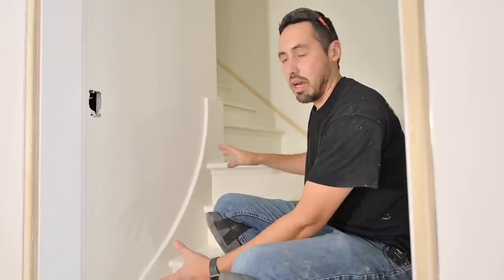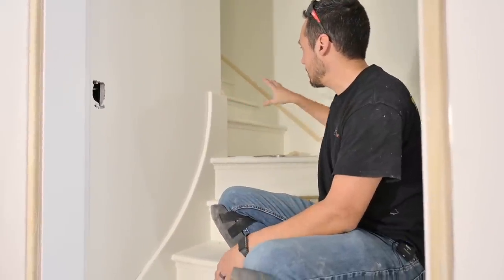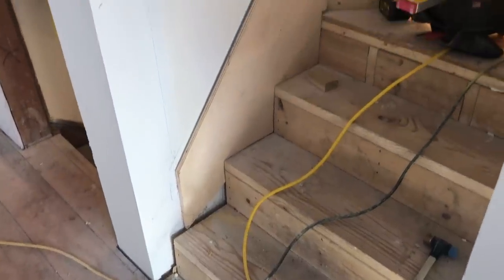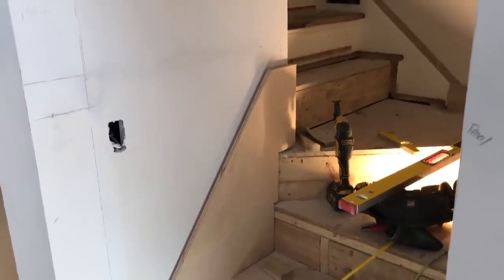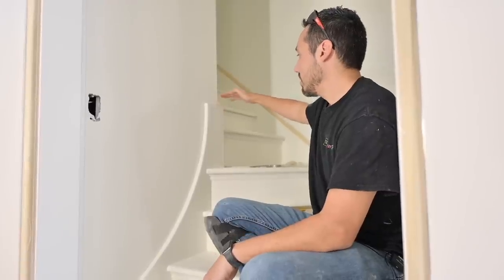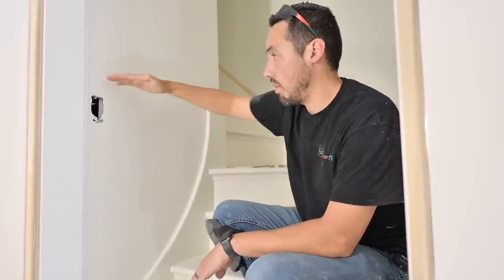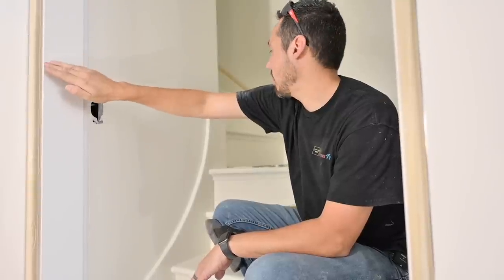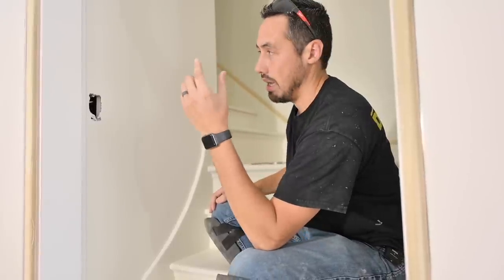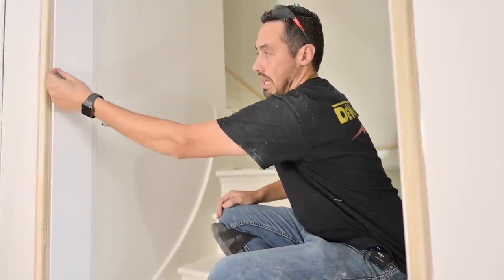Quick backstory on how we got to this point: we basically made a plywood template. None of these finished treads and risers were here — it was just all rough framing. We put this in place, got this outside miter dialed in where it takes a left-hand turn up the ascending staircase, and we got a piece of plywood in place. This curved part, which was very intimidating to me, was actually the easier part of this whole thing.